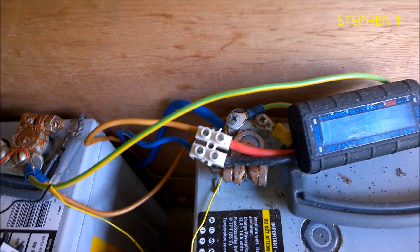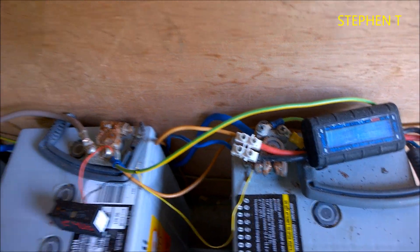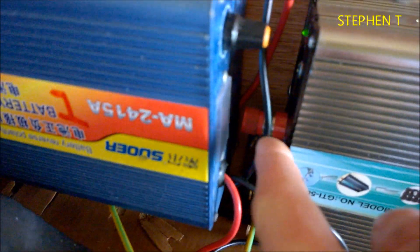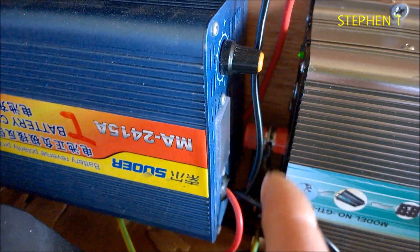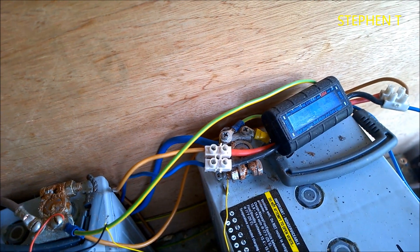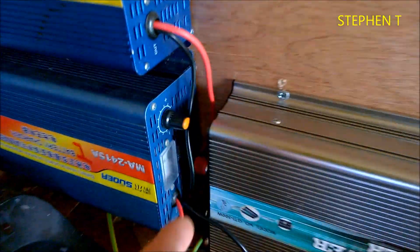What I have done is I have a two-way switch. One way, the wires are connected to this grid tie. In there, there are two cables coming in — one coming directly from the solar panels, and then directly to the battery bank.